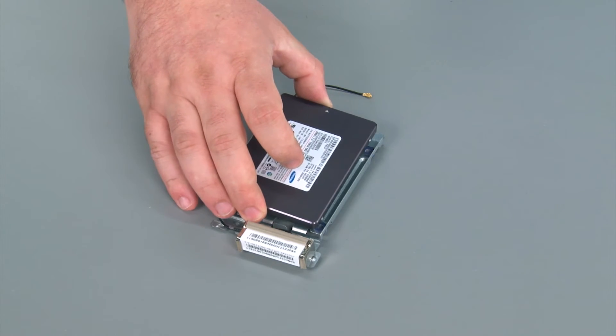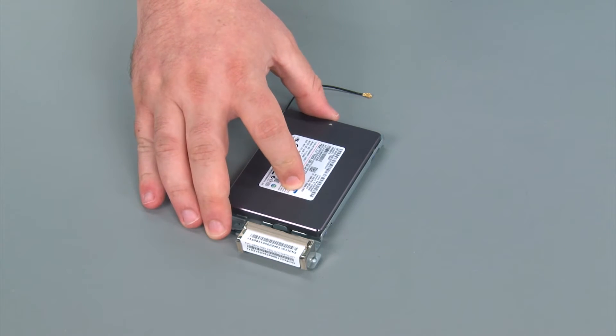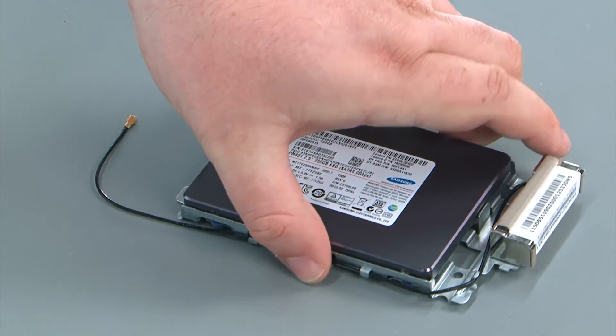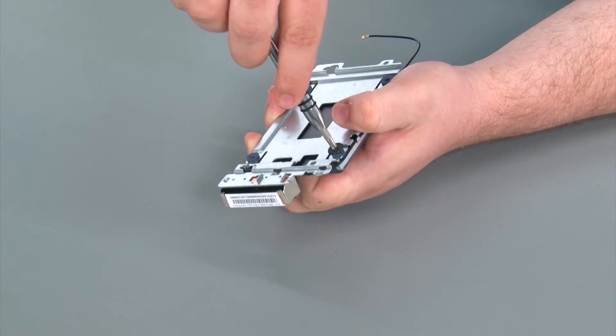To replace the storage drive, you just want to place the storage drive into the tray and align it with the rubber grommets on the bottom. Then you're going to flip the whole bay over and install four retaining screws.